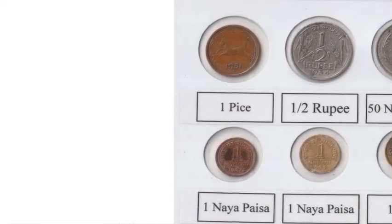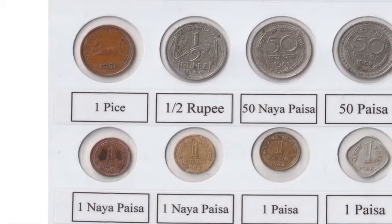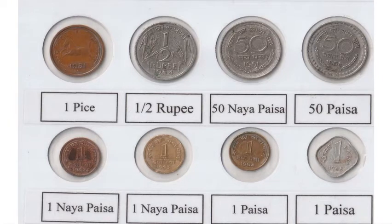But these are wonderful items for collectors: 1 paise, half anna, 1 anna, 2 annas, quarter rupees, half rupees.